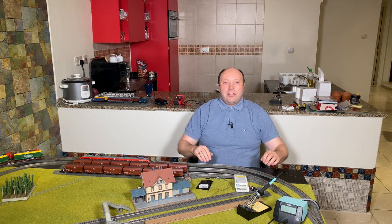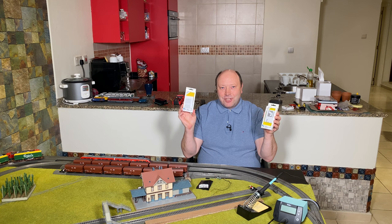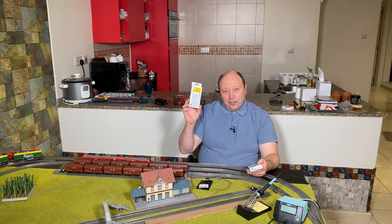Hello and welcome to Model Train Fun. My name is Bo Jensen, and today we are going to look at how to connect non-Märklin signals to the M84 decoder. I'm using two different signals: the Feisman 4012, which is a home entry signal and a three-aspect signal, and the Feisman 4013, which is a four-aspect home exit signal.